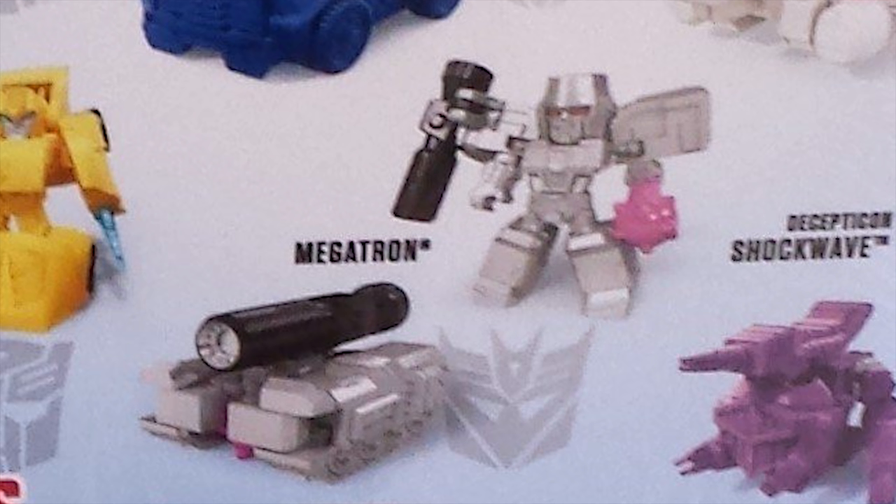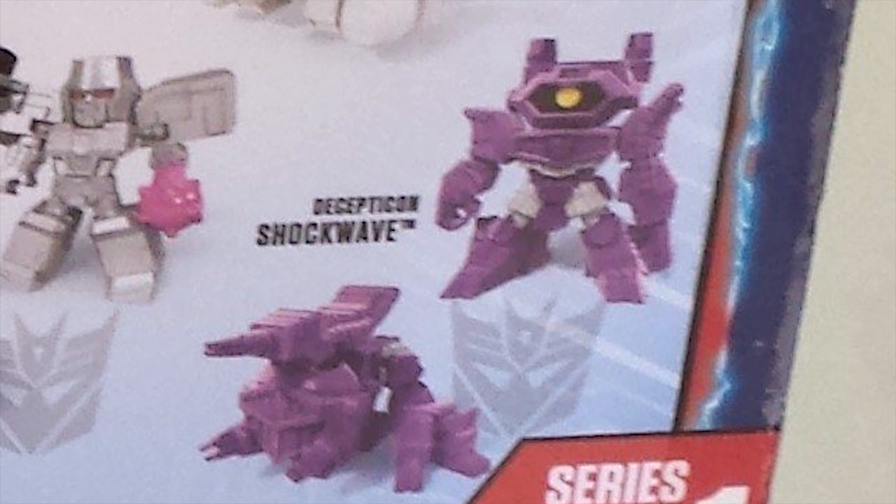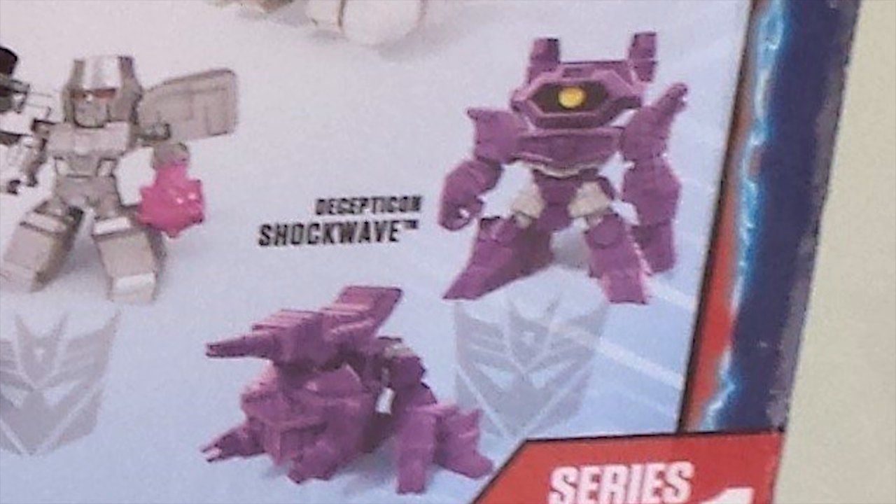And he also has his mace weapon — I prefer these guys sans weapons, but it's cool they're homaging it. And finally, it's Shockwave. Like some of the others, his lack of paint apps does not hurt him at all. His eyes are painted, even his thighs are painted, and it looks like he might have a little bit under his chest too. And unlike his mainline toy we looked at recently, he definitely has his spider tank mode.